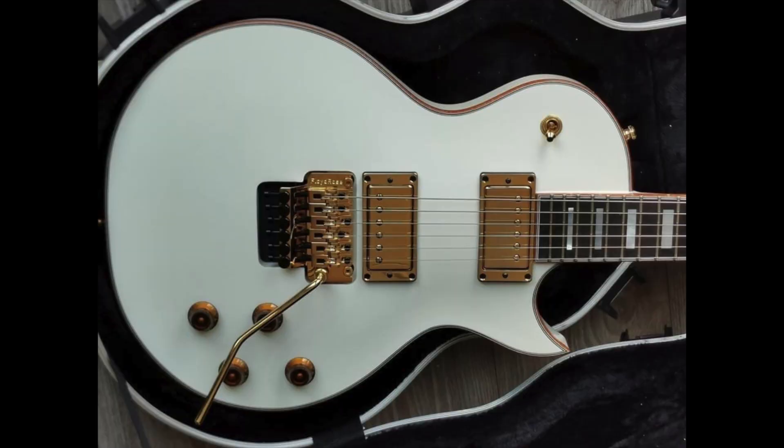So this guitar basically has a Floyd on it, a JB set, gold binding, gold hardware, gold pickup covers — it's in white. It would work as well in like a satin black, but for me that improved horn is a much better shape, and that one little thing I would have tweaked as well personally. I really want to push for this guitar to come out as a pro series model and that's the reason I've made this video.